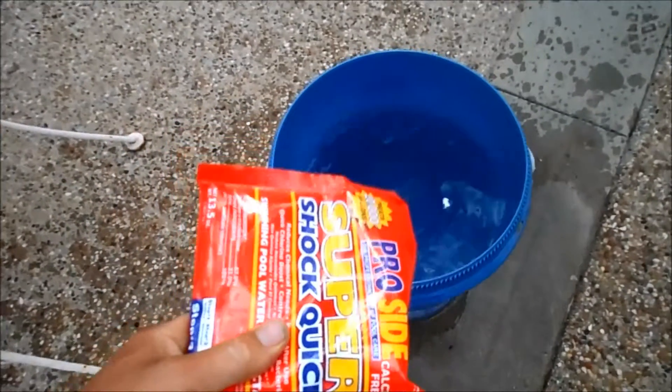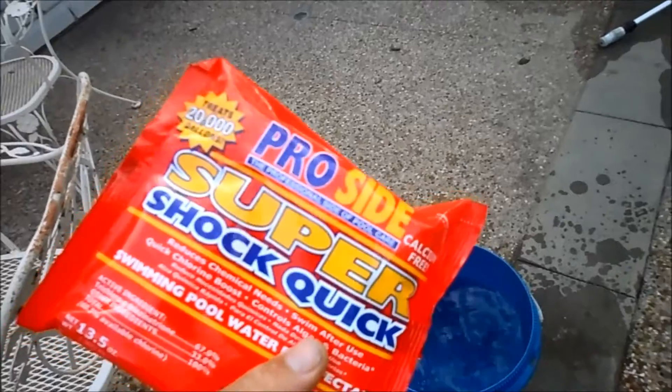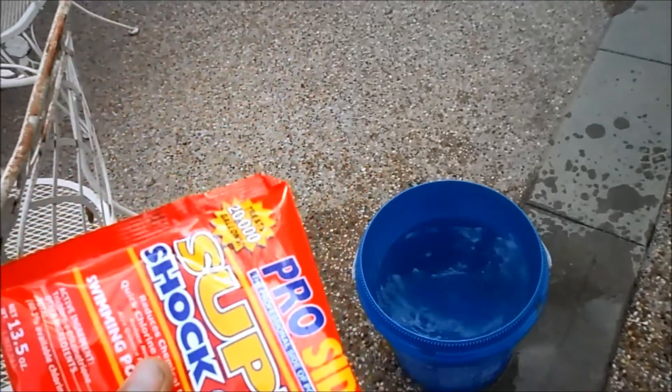Never add this to a bucket of water to dilute it — you'll be in the emergency room pretty quick. The minimum amount of water for the trichlor shock is a thousand gallons. If you were to pour this into a small bucket, it would be a toxic problem and you would probably end up in the ER.